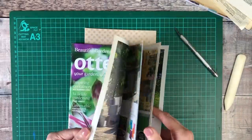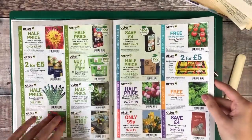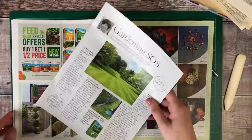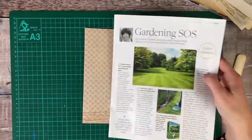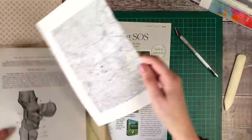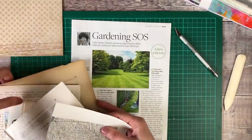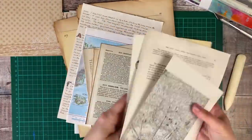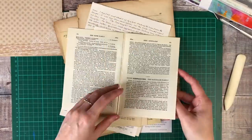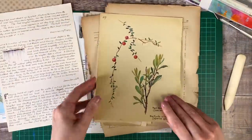Now that the cover is cut, I'm going to start looking through all of those papers to decide what I want to use inside my junk journal. This time I'm going to be using it for mixed media and as an art journal, so I want as many different patterns and textures as I can possibly find. I'm looking for pages that have already got a fold in the middle where they came out of the book, or if they're single sheets, making sure they're large enough that I can fold them over to create pages.